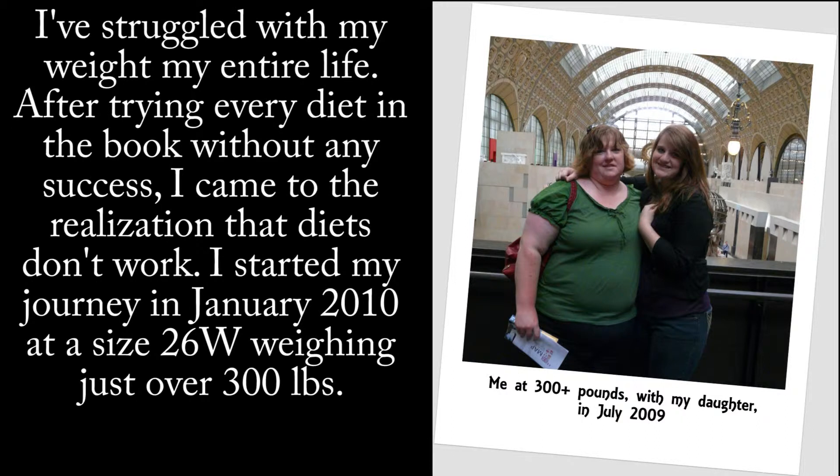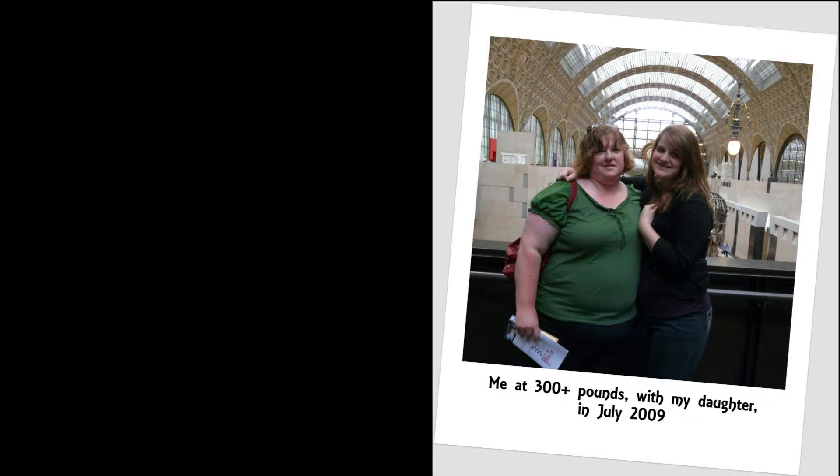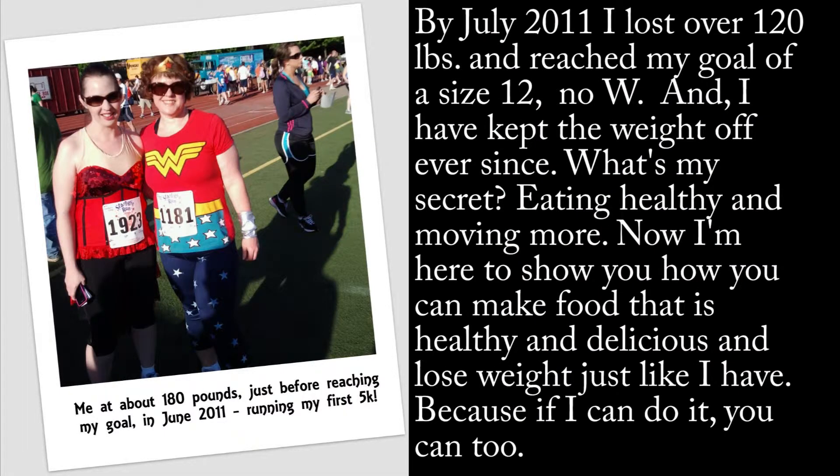I started my journey in January 2010 at a size 26W, weighing just over 300 pounds. By July 2011, I had lost over 120 pounds and reached my goal of a size 12 — no W — and I have kept the weight off ever since.